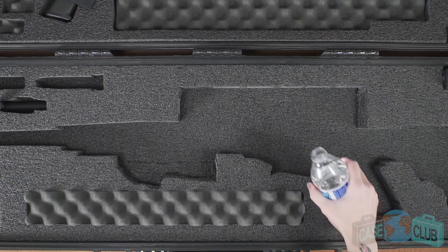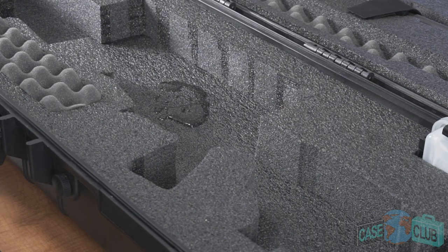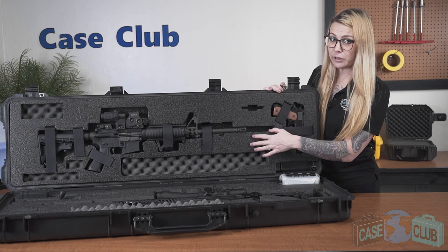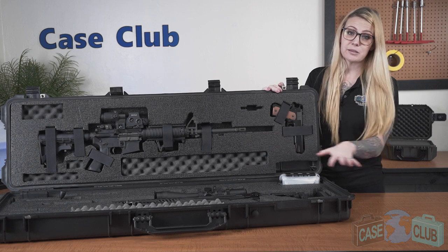The base foam is made out of a military-grade polyethylene which is known for its ability to absorb shock, and its closed cell so it won't absorb liquid and you can easily wipe it away. The lid foam is made out of a combination of military-grade polyethylene and a much softer polyurethane whose ridges help to secure everything in place.